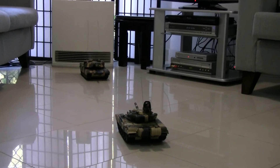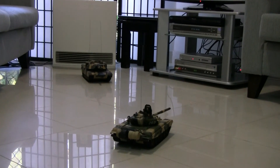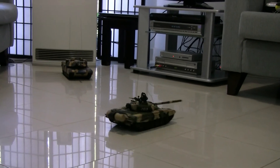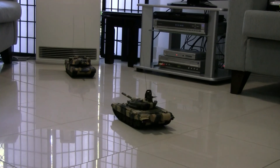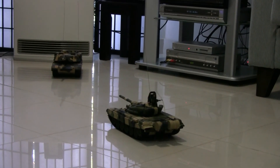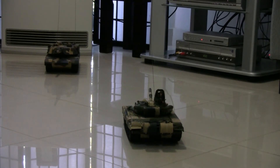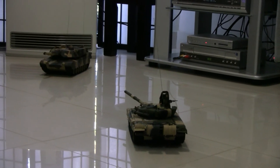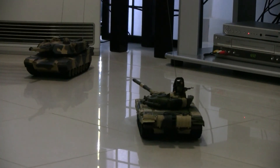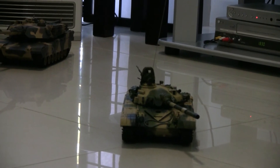I'm just about to shoot the Russian tank, the one in the foreground. And then I'm going to hit the Russian tank. Just watch the front of the Russian tank when it fires — you'll actually see the recoil of the cannon.